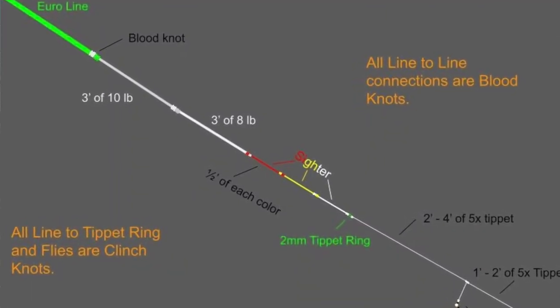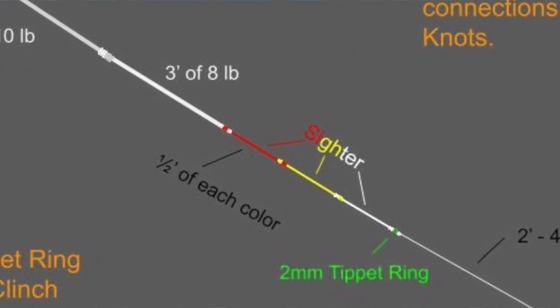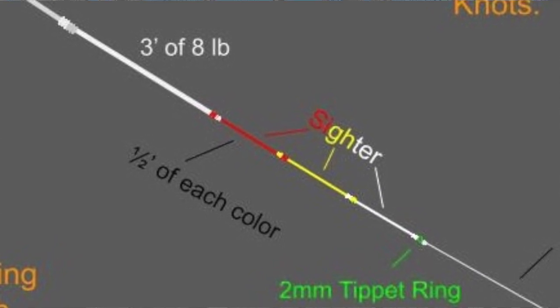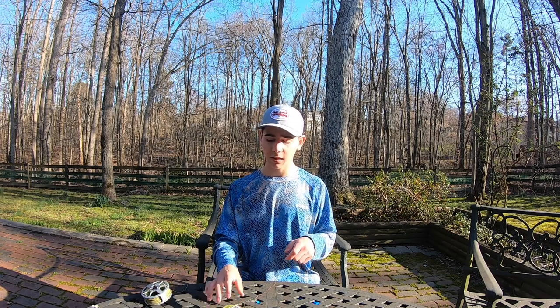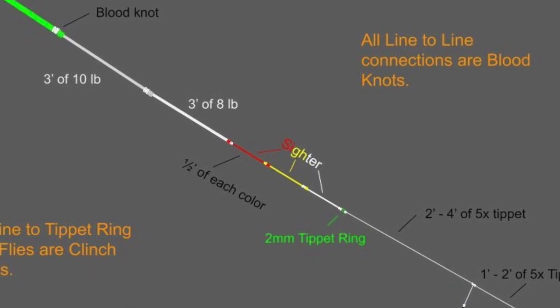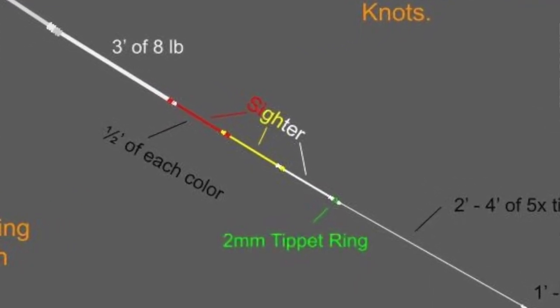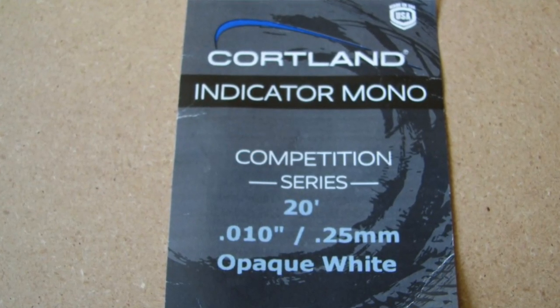Next I attach my sighter. I found that I like a 6 inch section of red sighter, then a 6 inch section of yellow sighter, which I get off a 1x spool of ASO strike indicator line that alternates between the red and yellow. In the winter I'll generally add two sections of the red and yellow sighter, because I'm not going to be spooking fish near the surface and the extra visibility helps a lot. That is then blood knotted to my favorite section of sighter, which is an opaque white — the Cortland 0.01 that matches the diameter of my red and yellow very well.